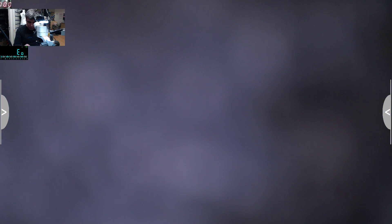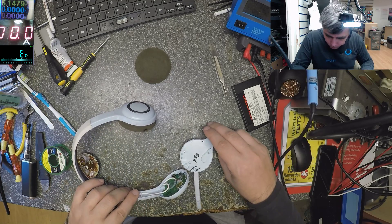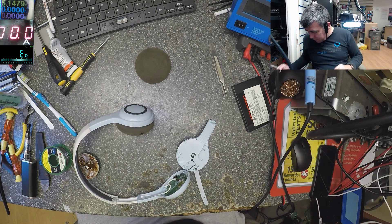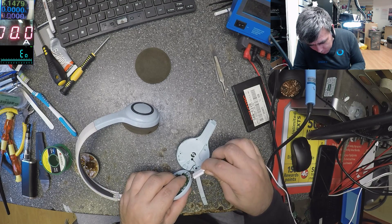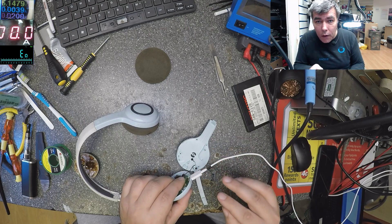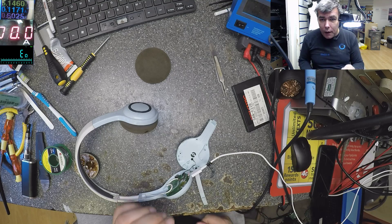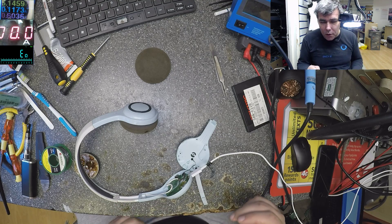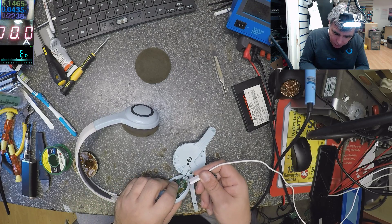Let's see if it's charging - yeah! And we have 100 milliamps which is okay, you know - it's a small battery, that's normal. And we have the charging light there. Let's solder back the speaker if we can.